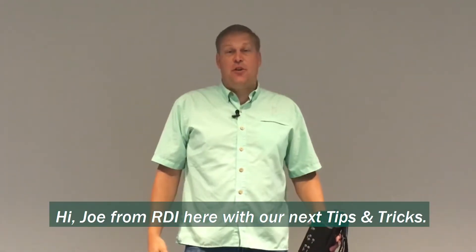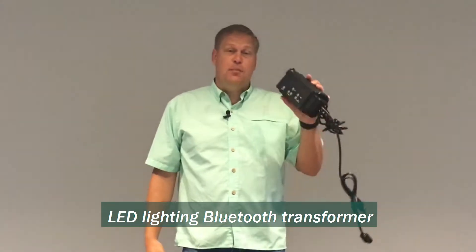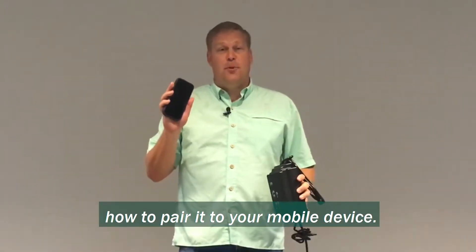Hi, Joe from RDI here with our next tips and tricks. Today we're going to talk about our LED lighting Bluetooth transformer and specifically how to pair it to your mobile device.